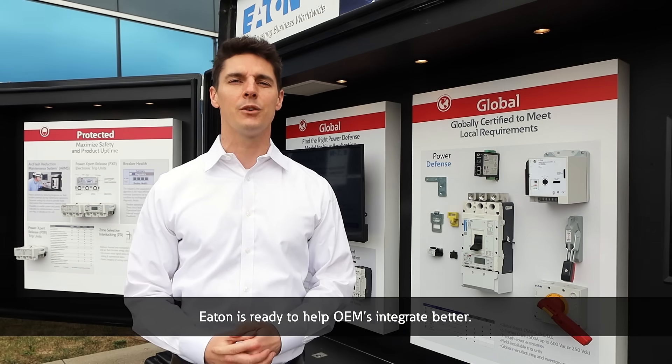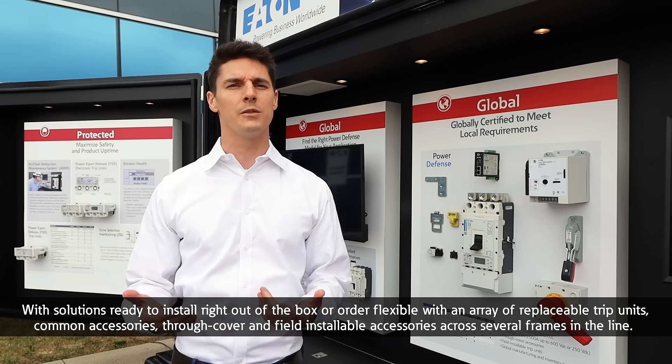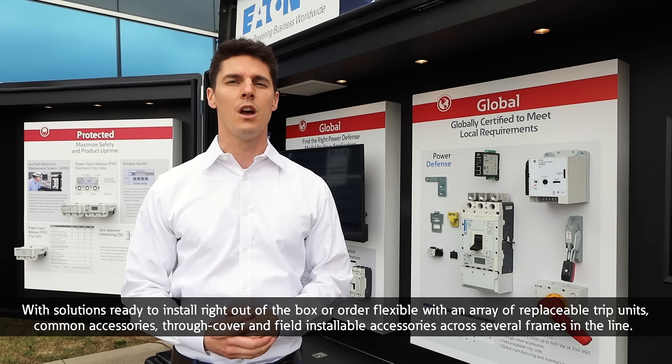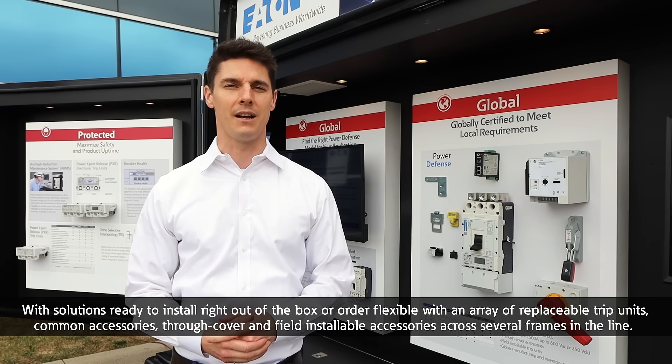Eaton is ready to help OEMs integrate better, with solutions ready to install right out of the box or flexible, with an array of replaceable trip units, common accessories, through cover, and field installable accessories across several frames in the line.